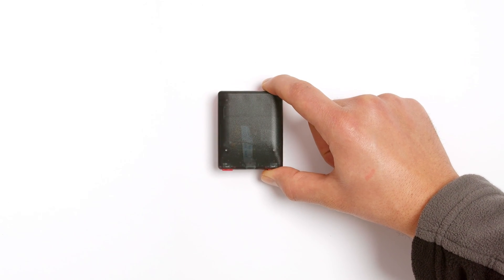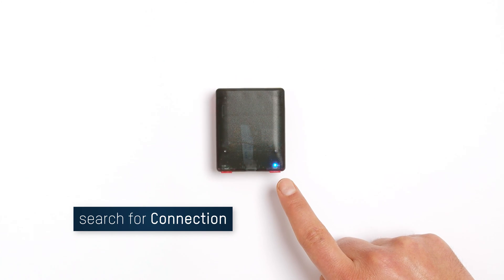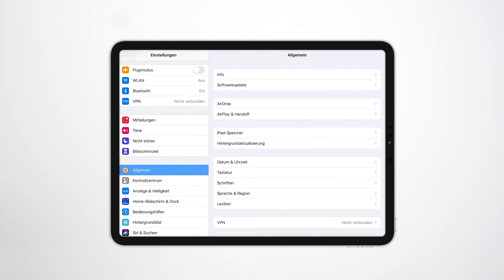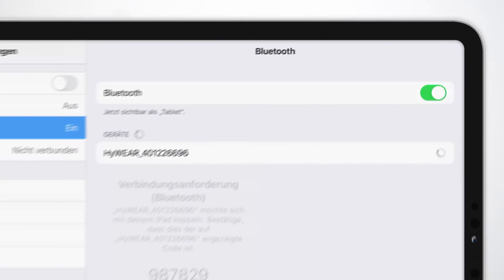The HiWare Compact can be easily connected to various devices via Bluetooth. Simply select the HiWare Compact in the Bluetooth settings of the respective device. The connection to the host will be processed immediately.